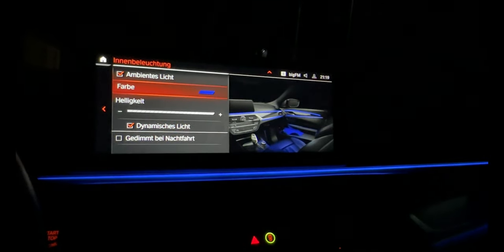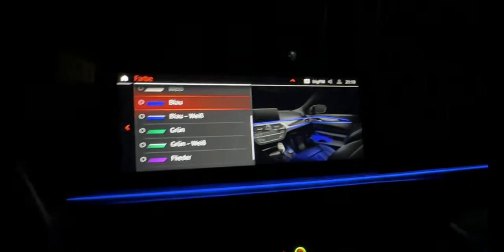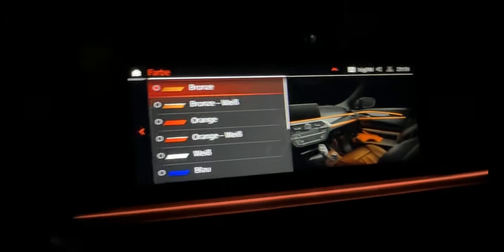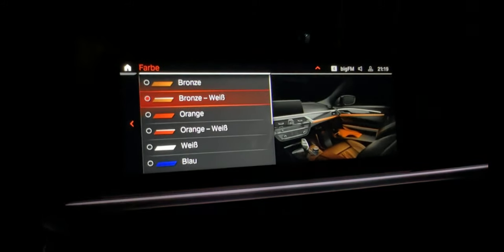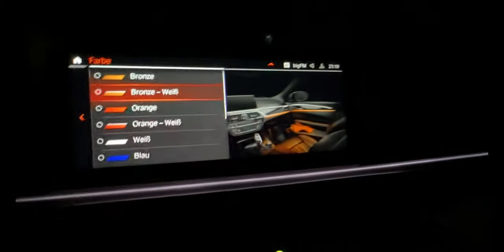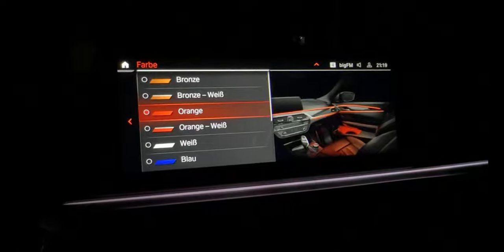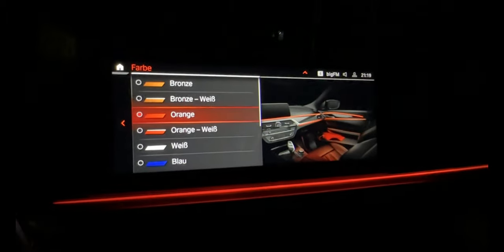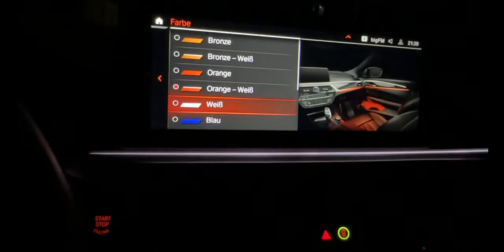Now we have the ambient colors. I am on blue now, so let's show how it looks. Here is bronze - back to bronze, bronze with white. Down below is bronze, the top is white. Then orange - I think for BMW the orange is the most powerful color. Orange and white, with orange down below and white on top.